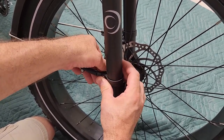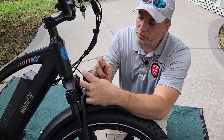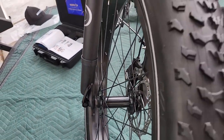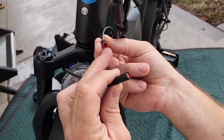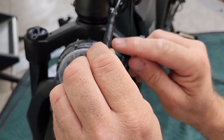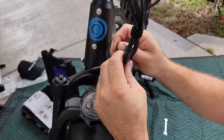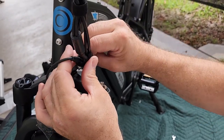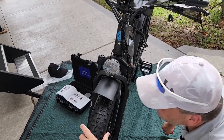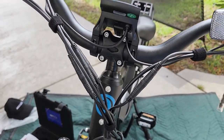Snug those down, go to the other side and do the same thing, then tighten that top bolt. All we've got to do now is plug in the headlight — there's a little connector spot, just put them together and line up the arrows on the connector and it'll click together. Then up here there's velcro to hold the wire in place. Make sure you set the handlebars to the right angle for sitting on the bike, then finish tightening those up and we should be good.